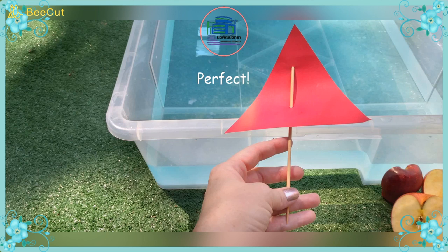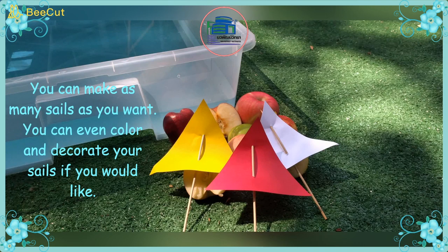Perfect! Good job K2! You can make as many sails as you want. You can even color and decorate your sails if you would like.